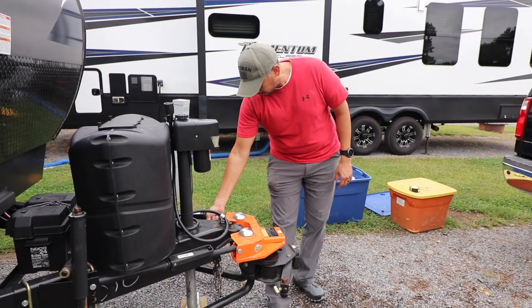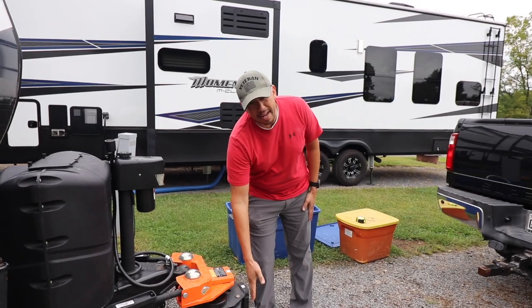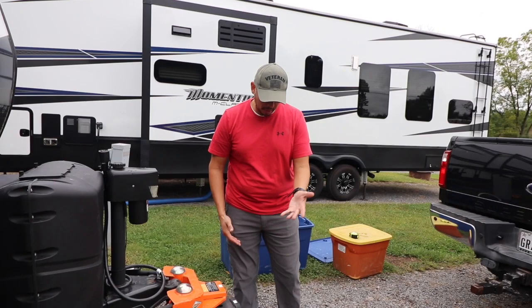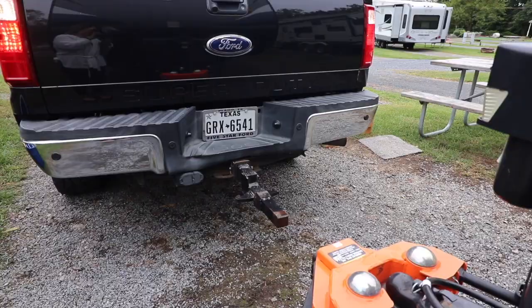I'm going to make sure that this is tight, and everything else should be good. So what I'm going to do now is I'm going to line up the truck, bring it up as close as I can before I connect, make sure I'm lined up, and then I'm going to back it right in. Hopefully I should get a pretty simple and quick connection.